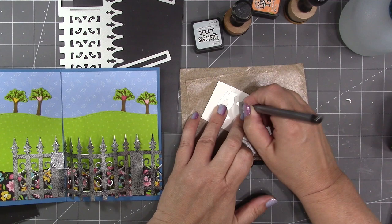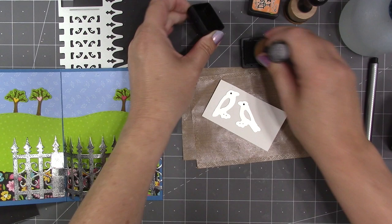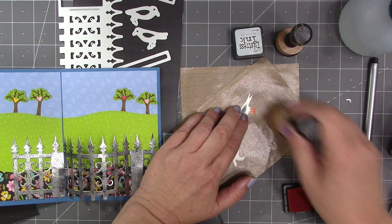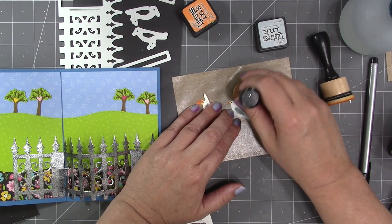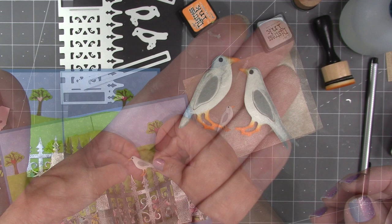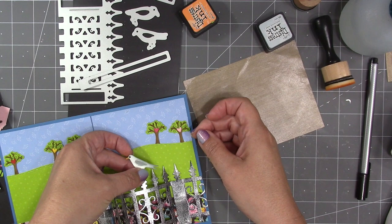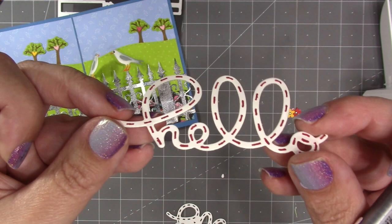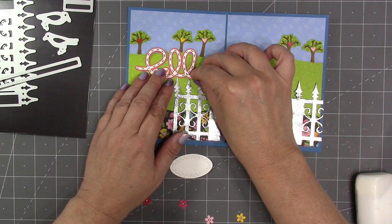I've die-cut the two birds that come in the set. First I use the stencil feature on the die to add the eyes — I've die-cut them out of white cardstock and then use a black pen for their eyes. There's also a stencil feature for the wings if you'd like them to be a little darker. I use some orange ink to change the beaks and legs, then a little bluish-gray ink on their backs. The birds are just decorative — they could go anywhere on the card, or nowhere. But they look particularly cool perched on the arching fence, and they will pop down and pop up with the fence.